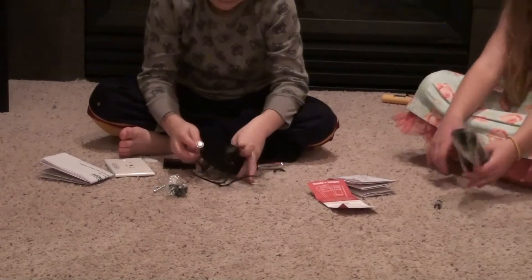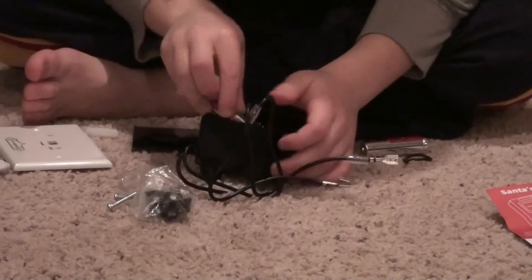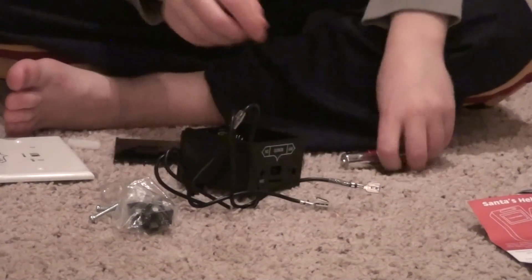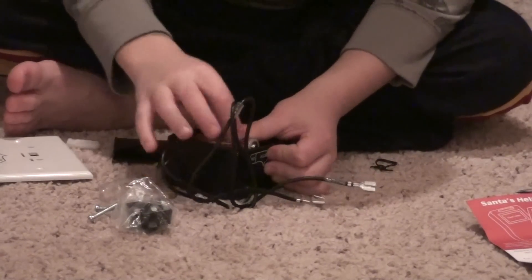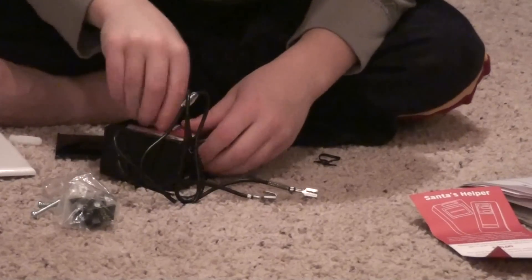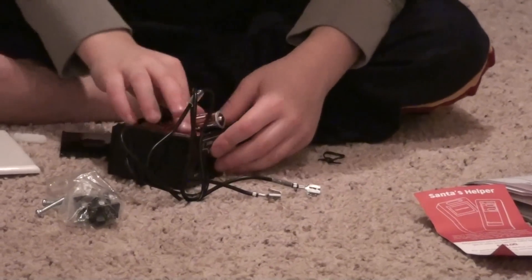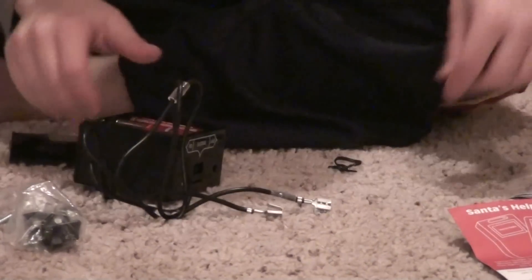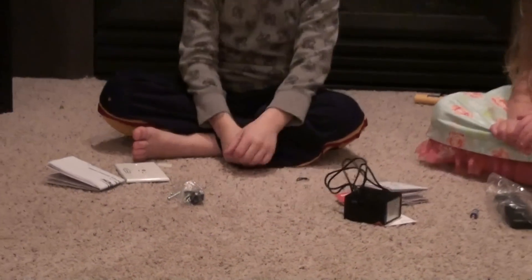Can you show us how to put the batteries in? The black part on the spring and the other thing on the things. And that's how you do it.